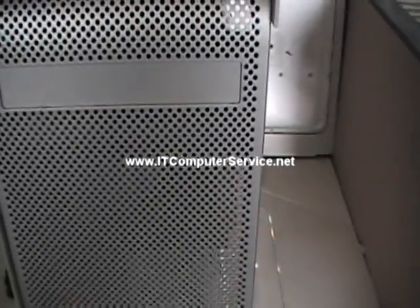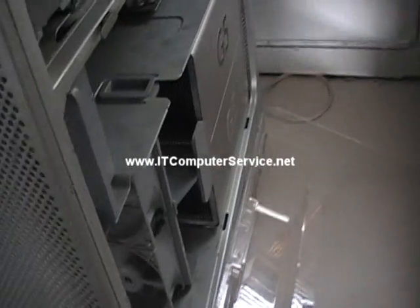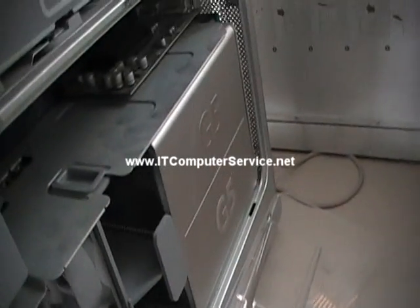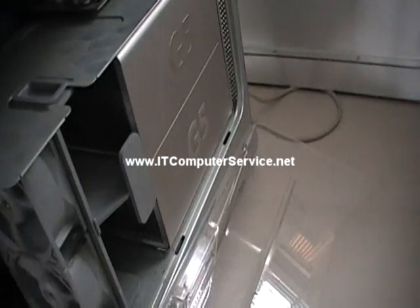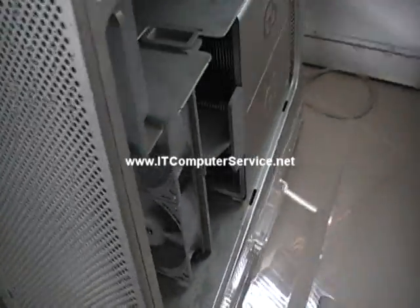This video is to show you how to do a calibration after you have re-seated the G5 processors on this Parmac. If you notice, you can actually hear the noise from the fans since they haven't been calibrated. If you remove the fans and the processors and re-seat them, you have to calibrate them.